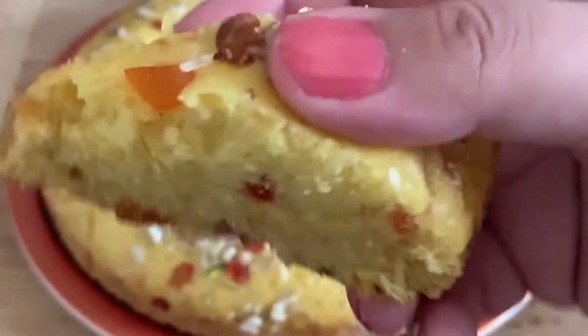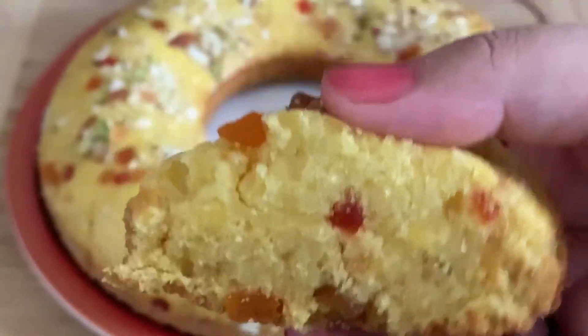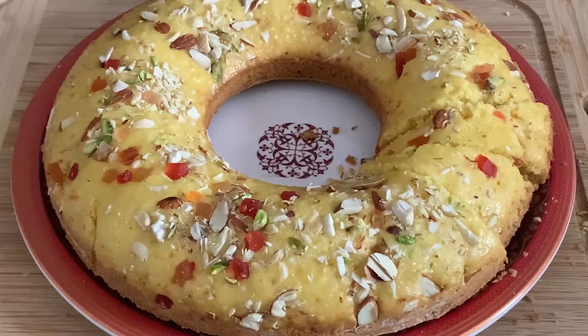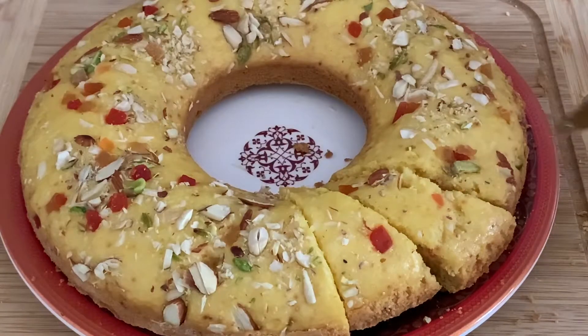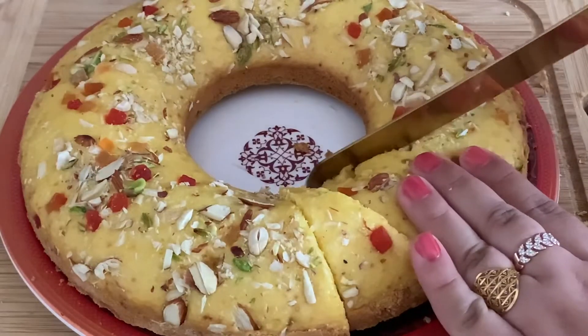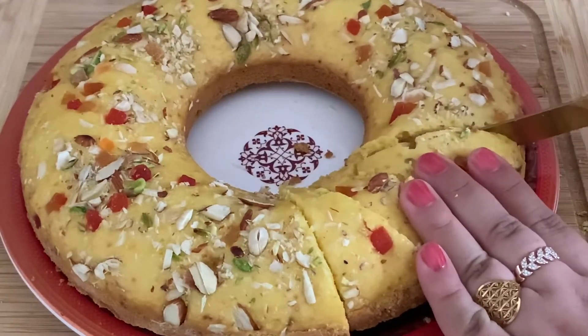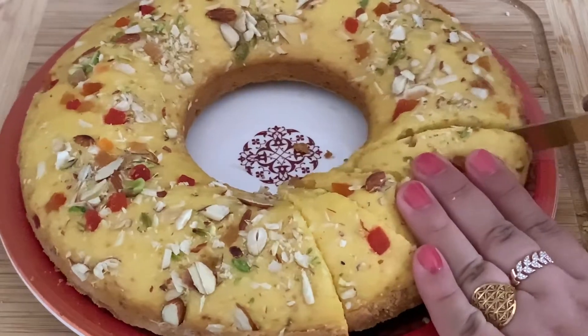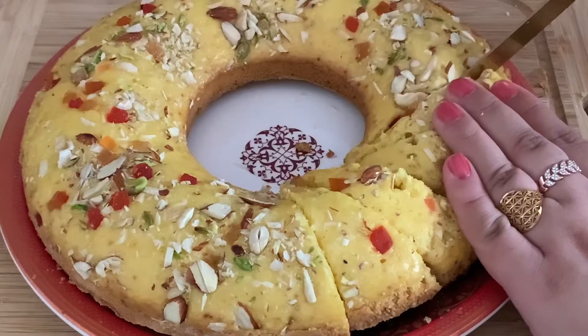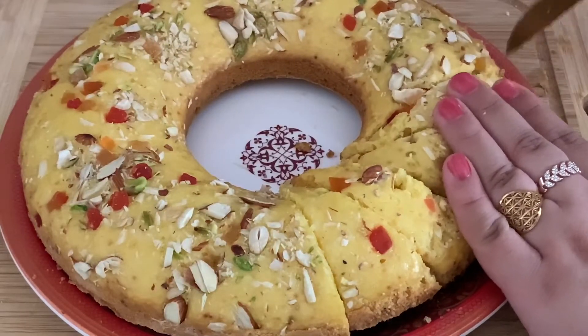So friends, see how easy this recipe is and how few basic ingredients are needed. Try this recipe and share your feedback in the comment section. If you like the recipe, please like and share. If you like the channel, please subscribe. I will see you again with a new recipe.